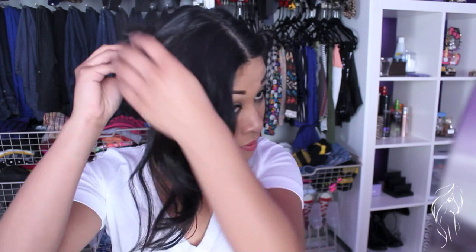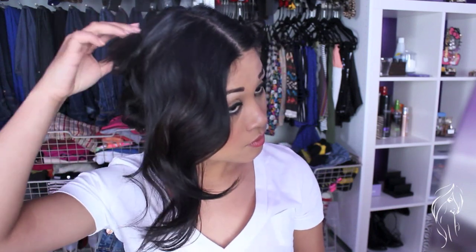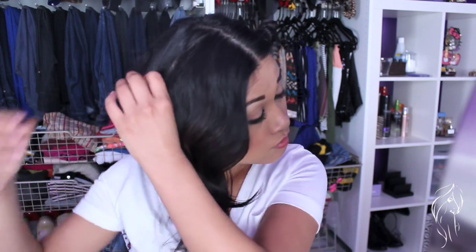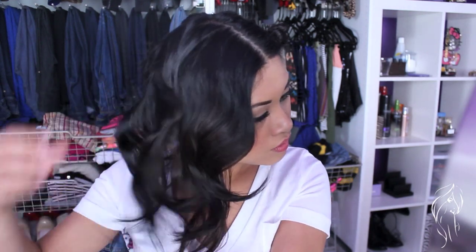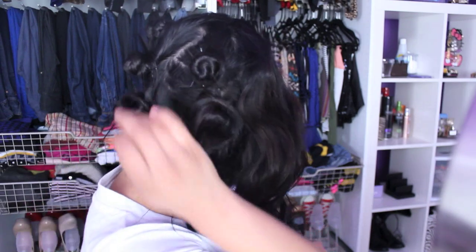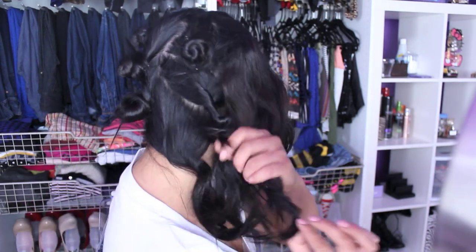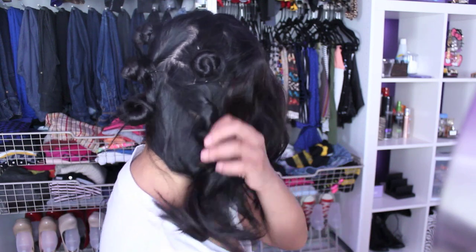Now we're just going to release the curls — you just want to take out all the bobby pins. I held mine for 30 minutes, but I'm sure that if you held it longer, like an hour or an hour and a half, you'll get really tight curls instead of these loose waves. But that wasn't the purpose. You see how easy that was? This is actually my first time doing it — wow, I did something right!